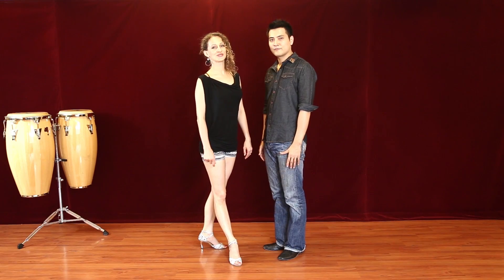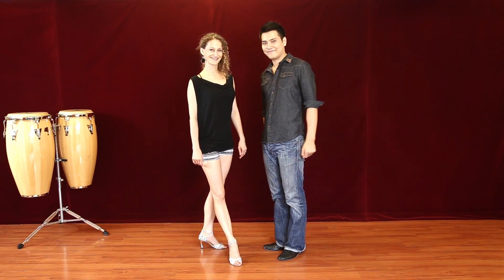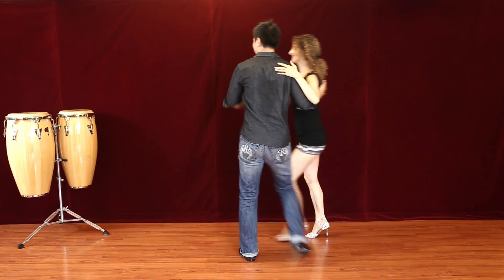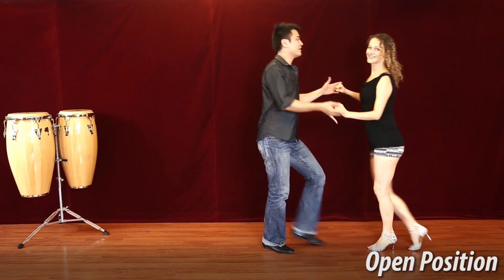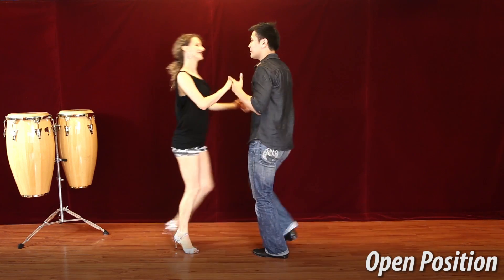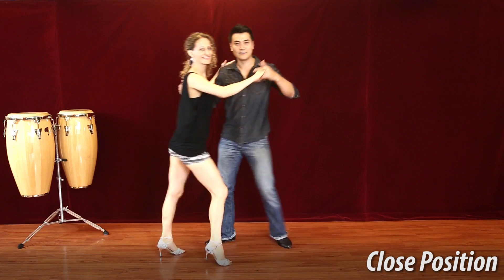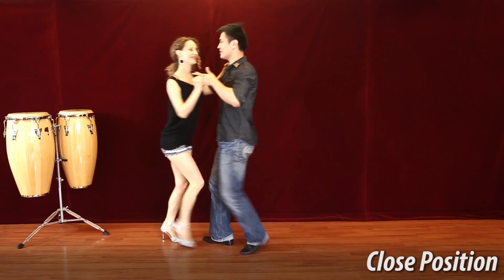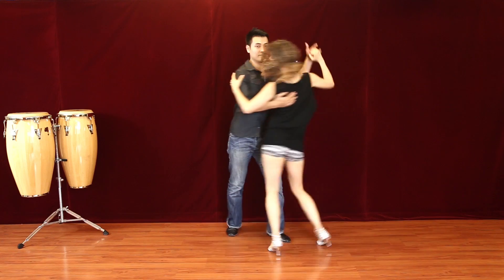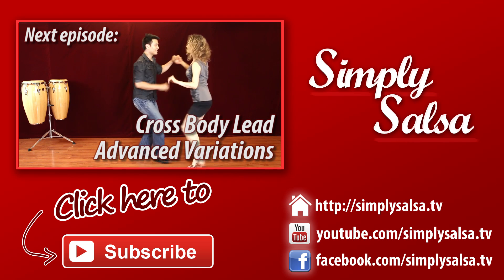Now we'll show you with the music. Keep practicing and we'll see you on the dance floor. Bye!